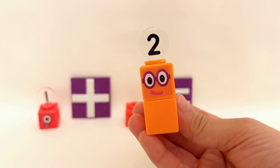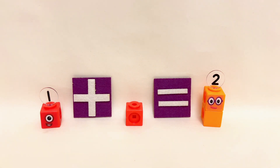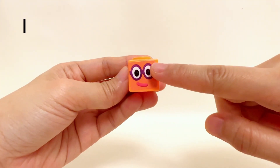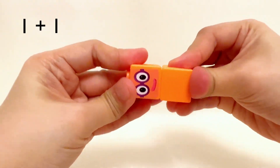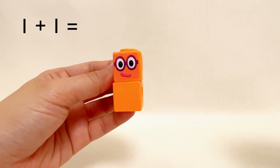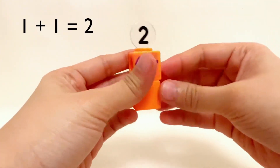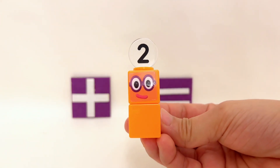That's right! One plus one equals two — great job! One Number Block plus one Number Block equals two Number Blocks. One plus one equals two!